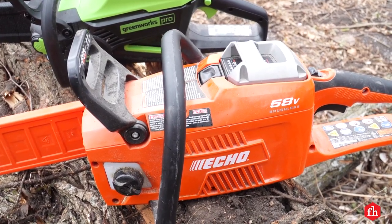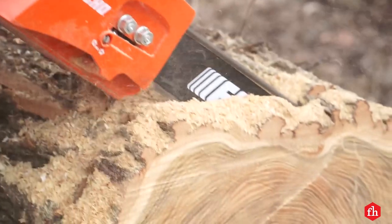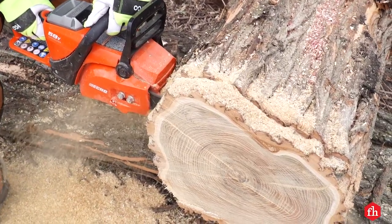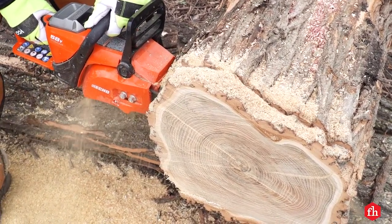This Echo saw is an older model that we've had for a few years — it's discontinued. Newer ones are due out in the spring, but it wasn't available for our test. So based on this older model's performance, I'm expecting good things from the new one.